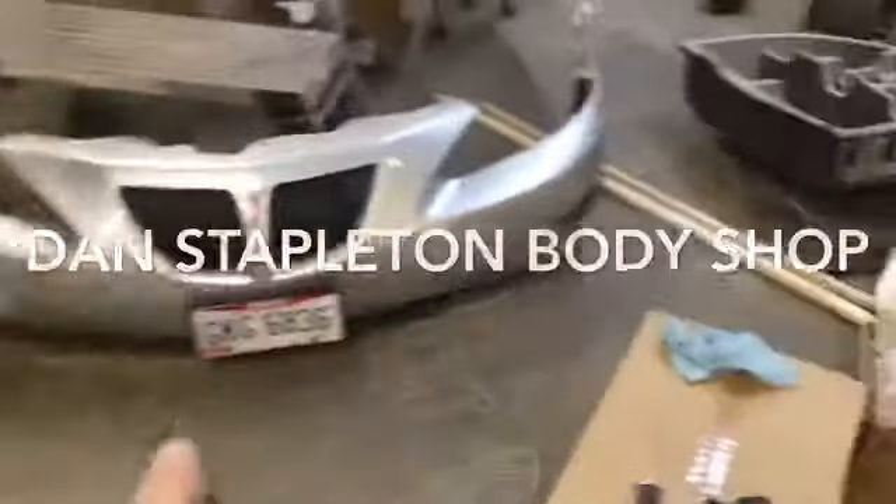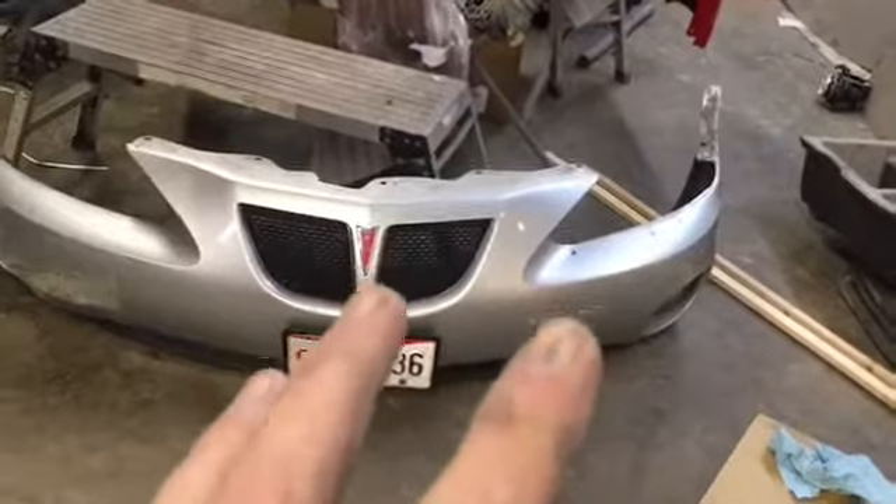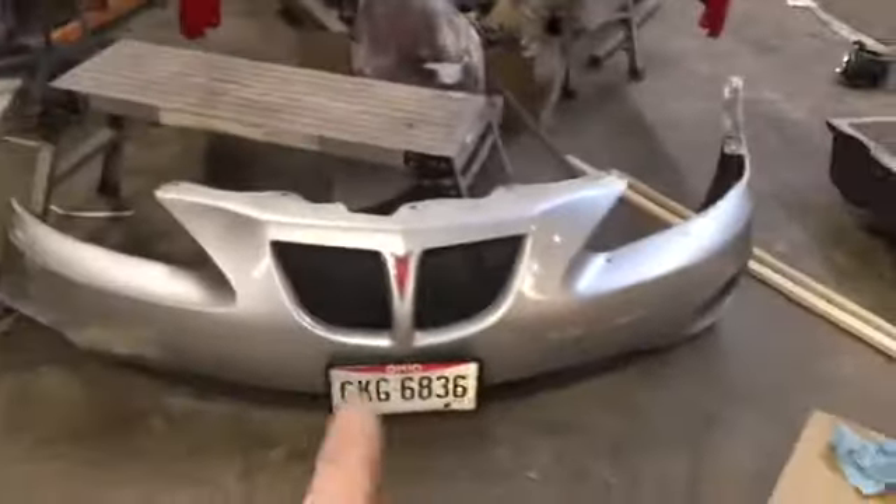I got the bumper off of the Grand Prix. I found that we need to wash the washer bottle motor and the level sensor. We're going to still try to paint today. This thing is driving us crazy. We got a wire somewhere goofing.